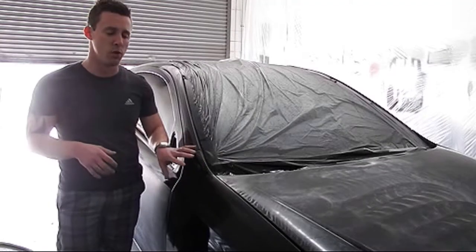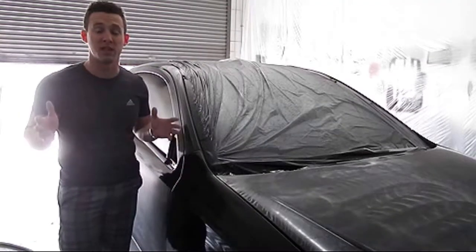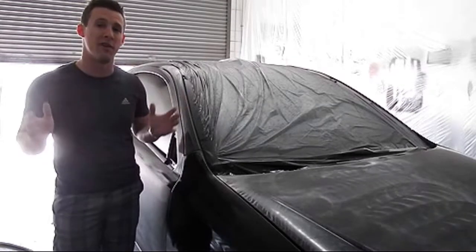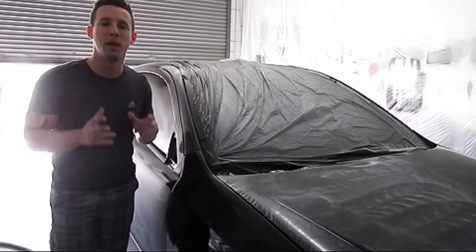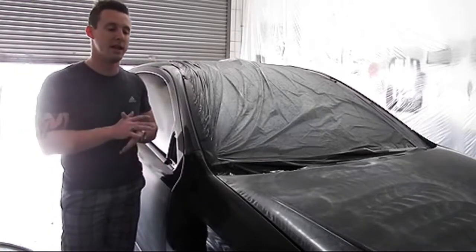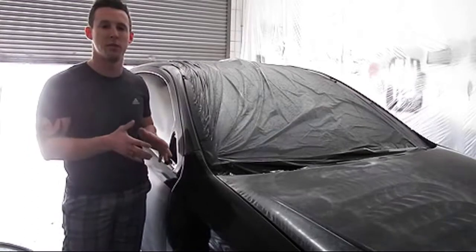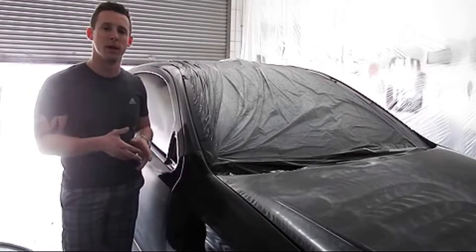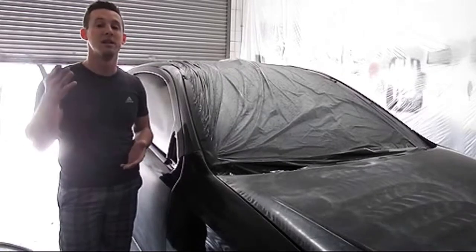We're going to hit this with 600 grit to remove all the orange peel. Now if you've ever done detailing you might think — you're going to hit 600 grit, what about all the fine scratches from the sandpaper? Well, that's the beauty of flow coating: the gloss is going to fill in any micro scratches that you put in there from the sandpaper.